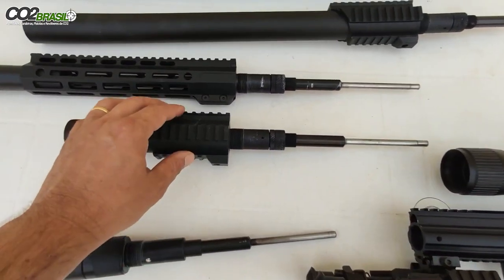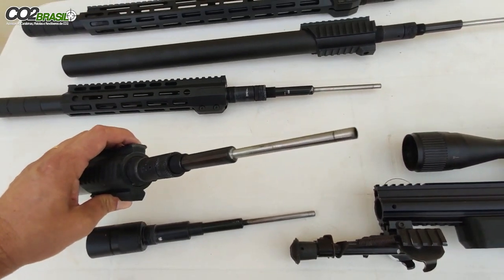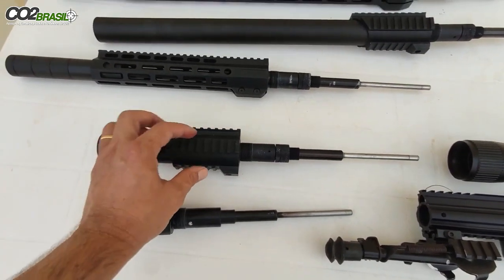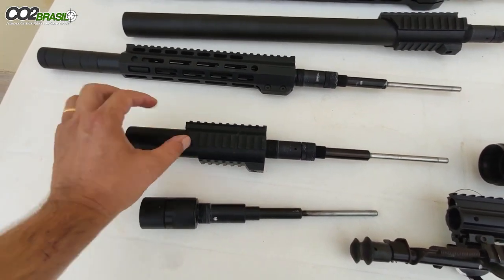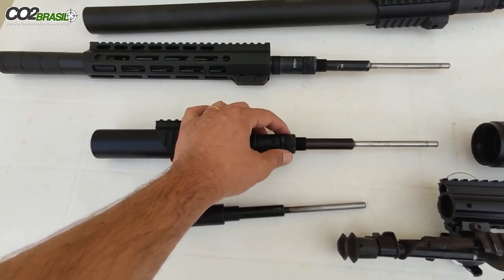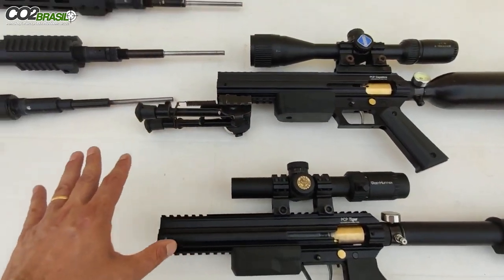Mínimo e máximo. No cano de 12 polegadas — esse caso especial foi feito em encomenda para mim — é um cano 6.35mm, com handguard em ABS que cobre o sobrecano, e tem regulagem na mola do martelo. Esses dois canos podem ser utilizados nas duas armas.